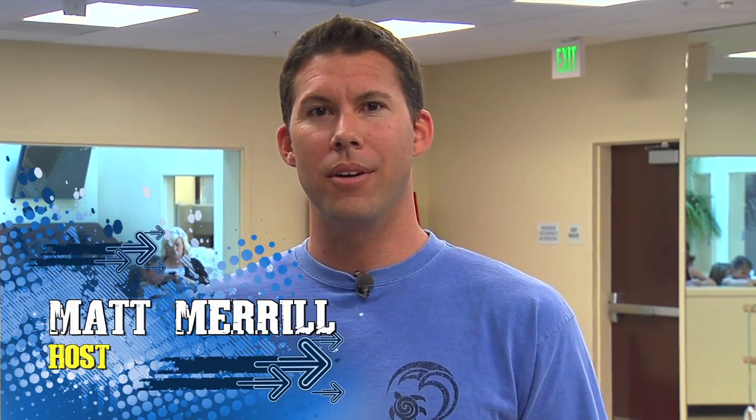Hi, I'm Matt Merrill and you're watching Active Riverside. Today we're going to learn about tumbling here at the Orange Terrace Community Center, and to tell me about the history and what's happening present day is Cindy Angevine.